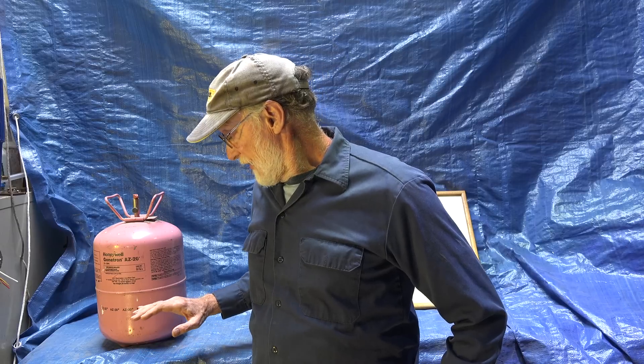This is different from R22 in that it has to use POE oil — polyol ester. The POE oil can't be mixed with mineral oil or alkylbenzene oil; they don't mix well and they make nasty stuff — little blobs of goo inside the system. It's not a drop-in replacement for R22.